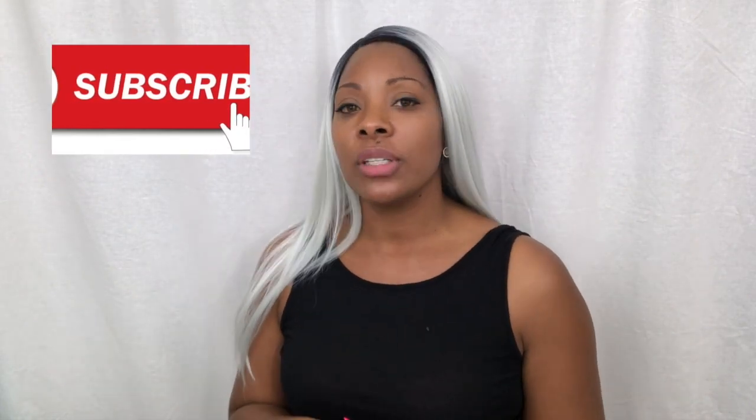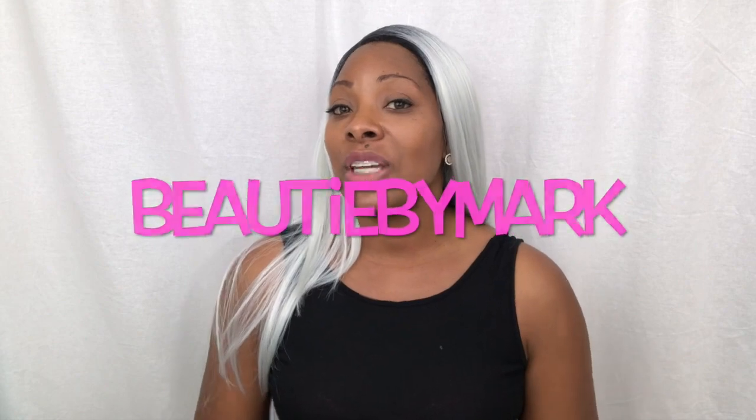If you ladies are interested in getting the Miss Yaki 24 in this color, I will leave all the information in the description box below. I think it's a great find, so go ahead and pick it up before it's no longer available in this color. If you have not yet subscribed to the channel, please do, and if you decide to share this video or any of my videos, don't forget to tag me in it. My name is Beauty My Mark — I will see you in my next video, bye!